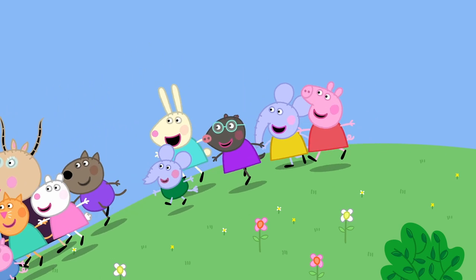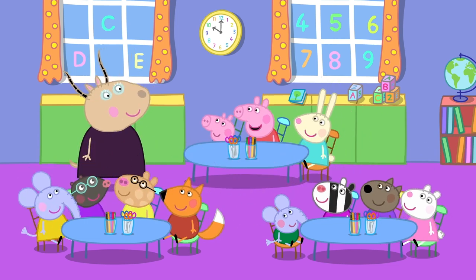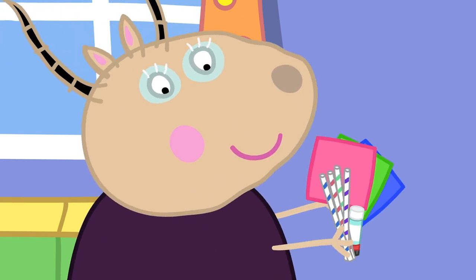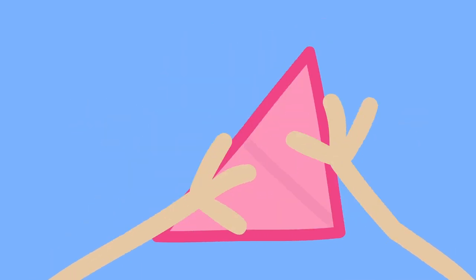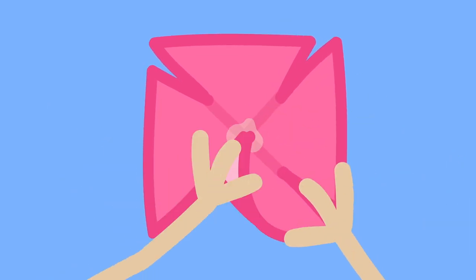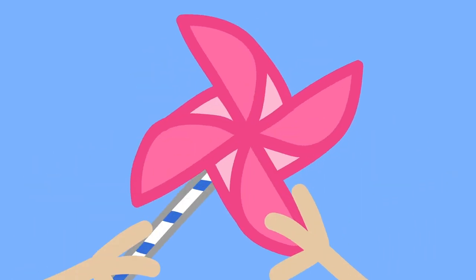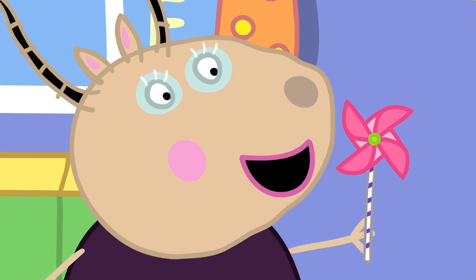Back inside, children! Can we make windmills, Madam Gazelle? Yes. We will need paper and glue and some straws. Let me show you all how to make a little windmill. First, you fold a square piece of paper like so. We make a little snip from each corner, put a blob of glue in the middle of the paper, then we fix one side of each corner to the middle. Now, all we need is a straw and a paper fastener to fix our paper windmill. There! A windmill!